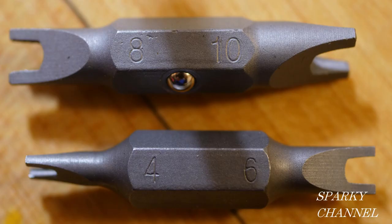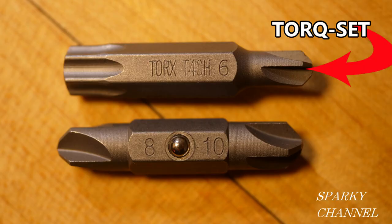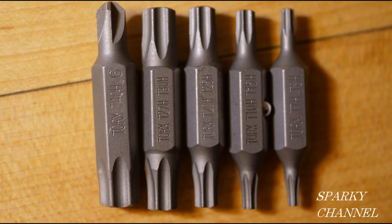These are called tamper-proof spanner bits and they come in the SP4, SP6, SP8, and SP10 sizes. These are called torque set bits and the number 6, number 8, and number 10 are included. And there are 9 tamper-proof torx bits ranging from T7 to T40.